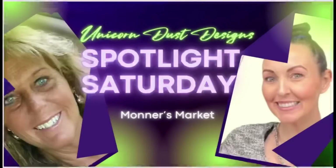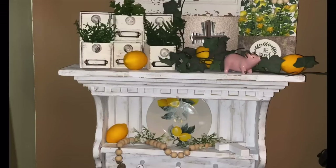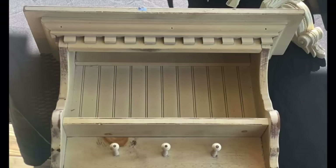Hey y'all and welcome to Monner's Market and welcome to Unicorn Dust Designs Spotlight Saturday. My name is Brenda — I'll tell you more about me in just a few minutes — but for right now let's do some crafting. Let's jump right into DIY number one. Look at this shelf, y'all, I love this shelf. I got it at the Goodwill.